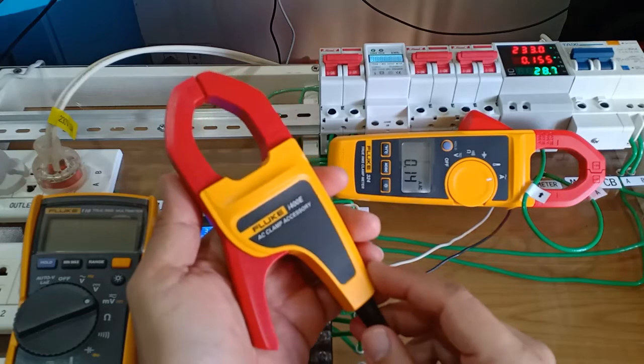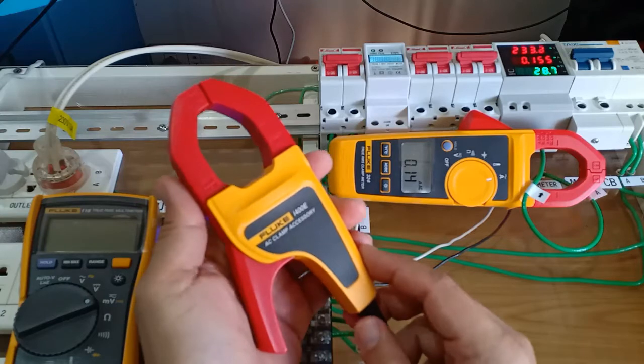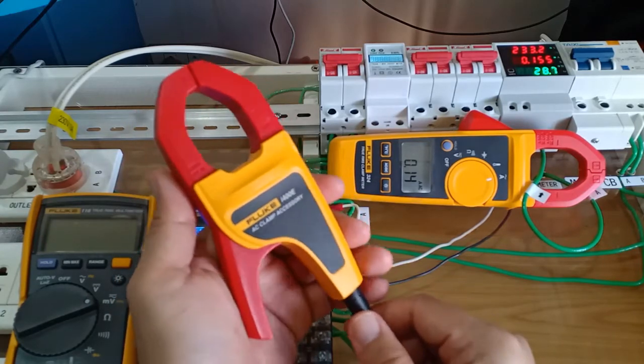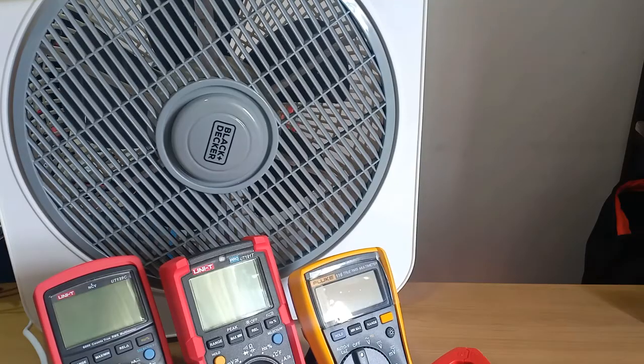Please note that the outcome of this test is not a supplement to the officially published specifications of the i400e. Take this video only for its informative or educational value. Since the purpose of this experiment is to test for milliampere current, I'll keep this simple and use my 40W Black and Decker box fan, running it through its different fan speeds.